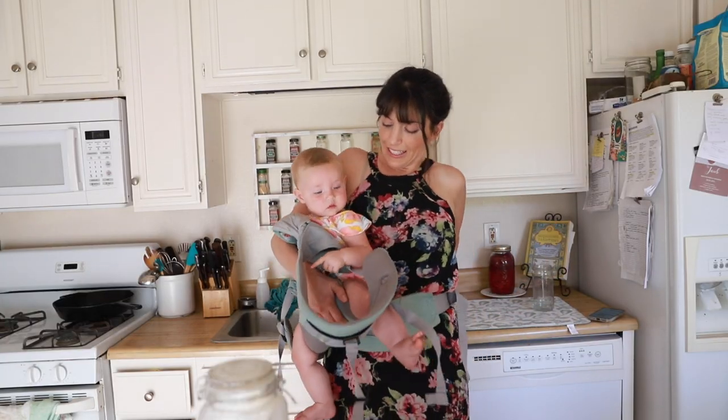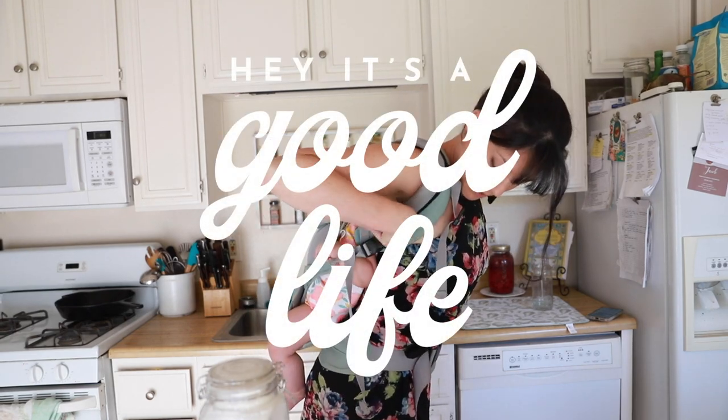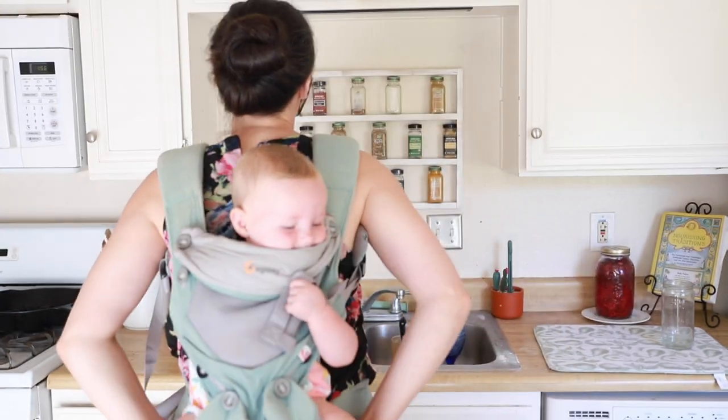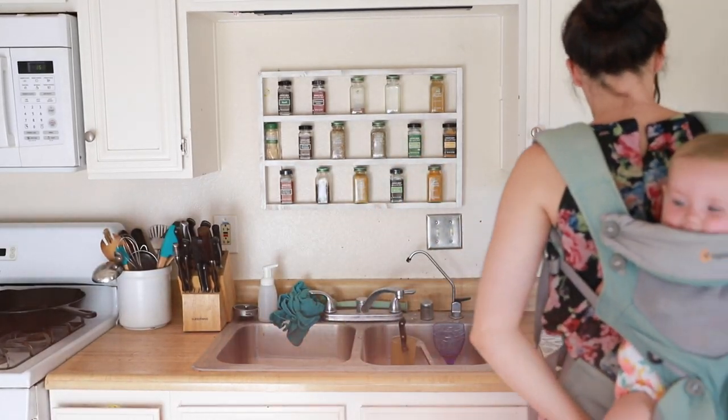Hey, you guys, and welcome back to another episode of — just kidding — welcome back to Hey, It's a Good Life. My name is Natalie, and I am so glad you're here. This is my little sous chef, Ruby. And today we are making some super simple sandwich bread. Join us in the kitchen today as we share with you this super foolproof recipe.